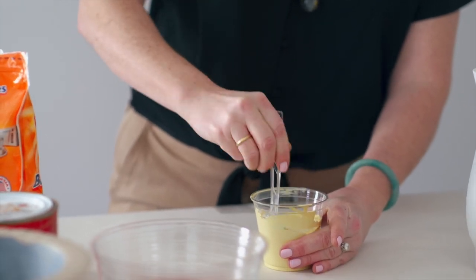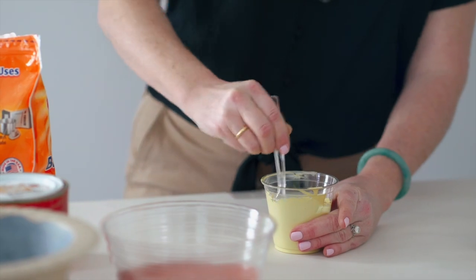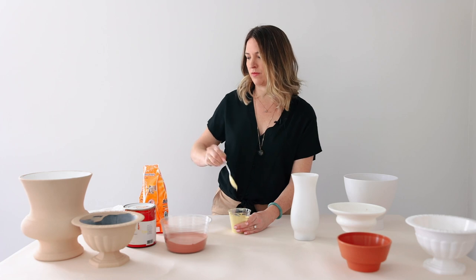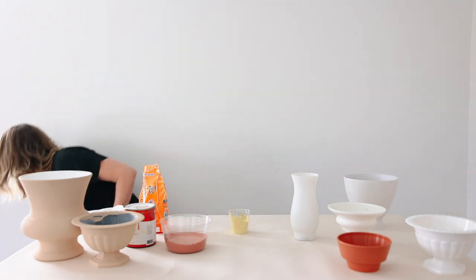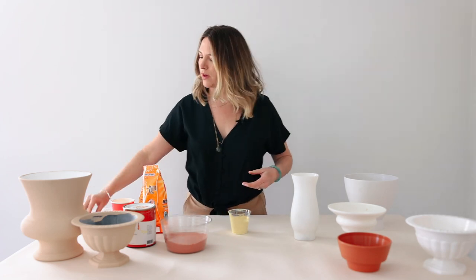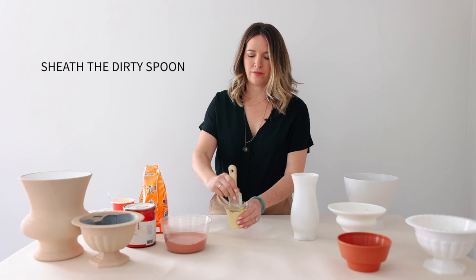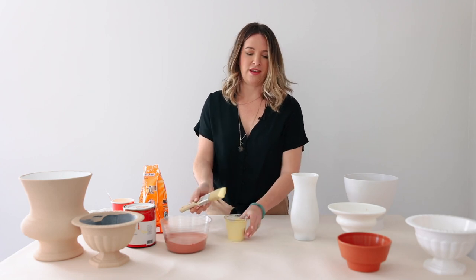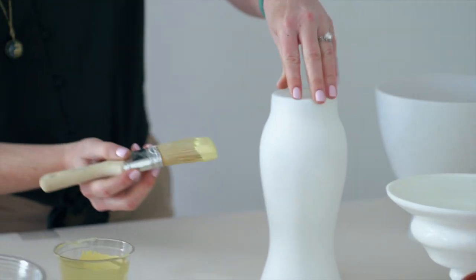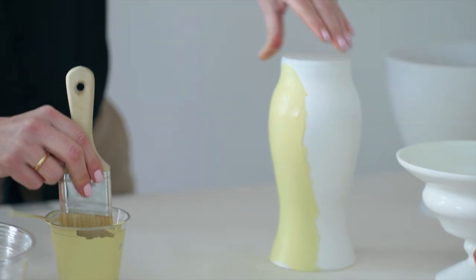I've watched a few tutorials. Some people like it really thick and pasty — I don't find that to be necessary. So we're just going to take this dry brush and paint out our vasewear. It dries pretty quickly and I typically do two coats.